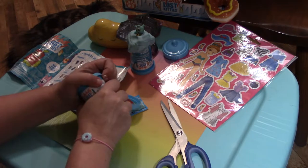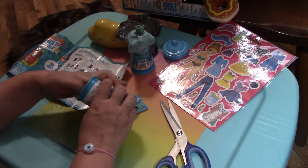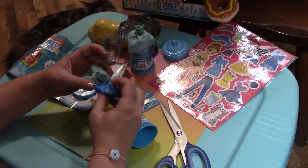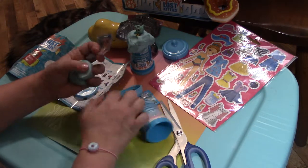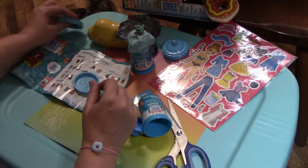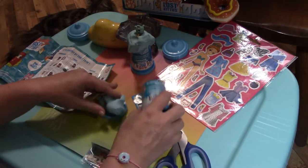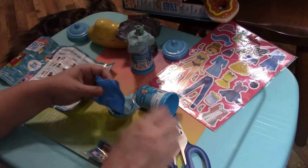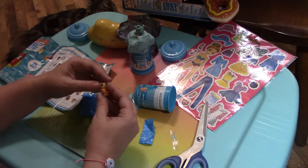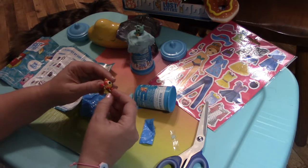I'm excited to see - another lid that's hard to get off. I'm so glad that you came to watch my channel and I hope that you will like and subscribe to Twang Toy Reviews. This is another checklist, we already have one so we'll just set that aside. More of the blue molding compound - I'm wondering if different kitties come with different colors of molding compound.